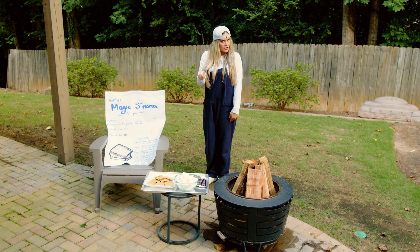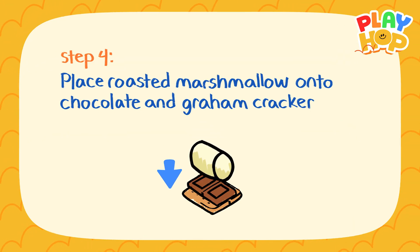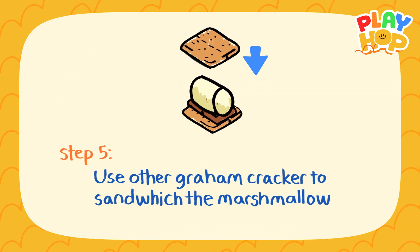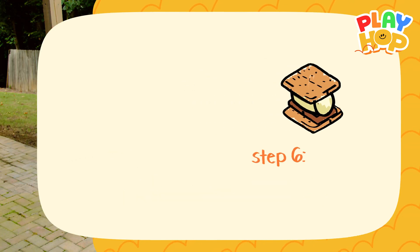Let's keep reading the instructions. Step four: place the roasted marshmallow onto the chocolate and graham cracker. Step five: use the other graham cracker to sandwich the marshmallow. And step six: enjoy!